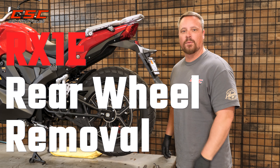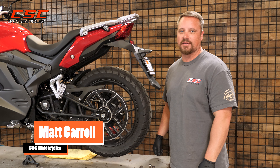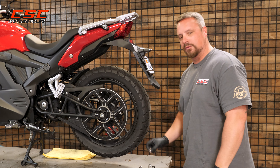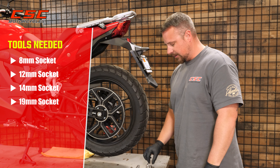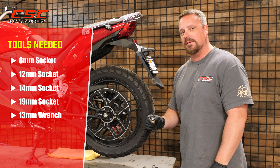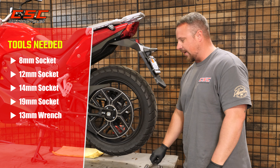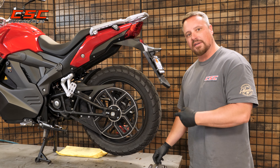Removing and installing the rear wheel on your CSC electric motorcycle is super easy and it only requires a few tools. We're going to be using an 8 millimeter socket, a 12 millimeter socket, a 14 millimeter socket, a 19 millimeter socket, and I'm going to make my final belt adjustment with the 13 millimeter wrench. Let's get to it.